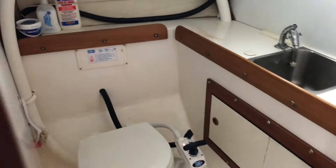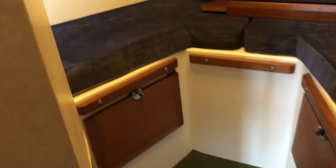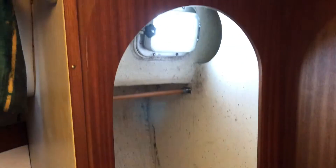The head's in there. Storage cupboard. Into the forward cabin. And again, there's more storage here — it's all quite useful.